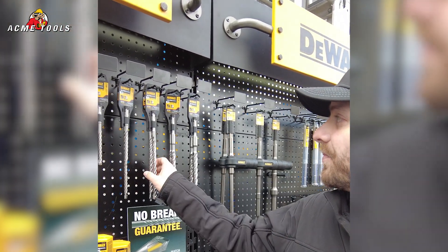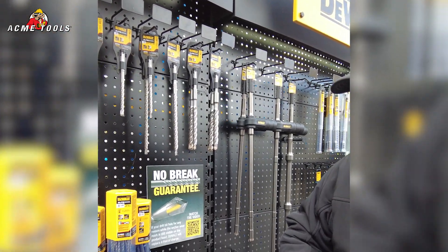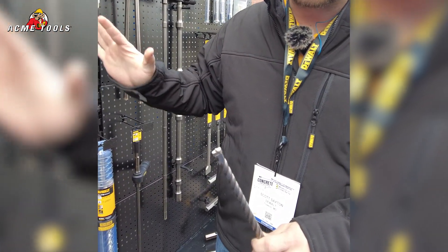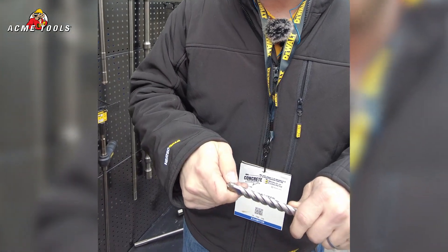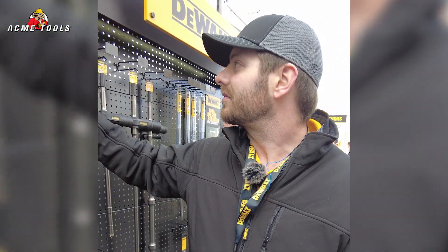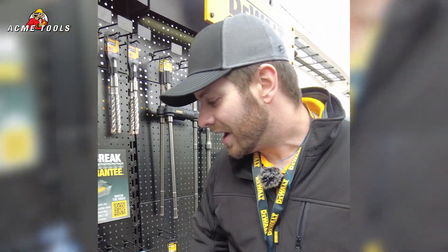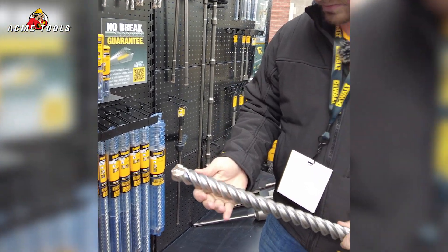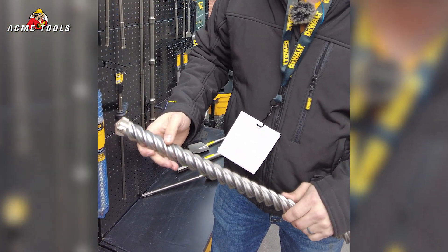In addition to that, we back up all of our 4-cutter and 2-cutter bits with a no-break guarantee — no questions asked — as long as our wear mark indicator is on the side of the bit when it breaks or wears down. We'll replace it free of charge. On the Max, the wear mark indicator is on the flutes — it's a little notch cut out on the side of the flute.